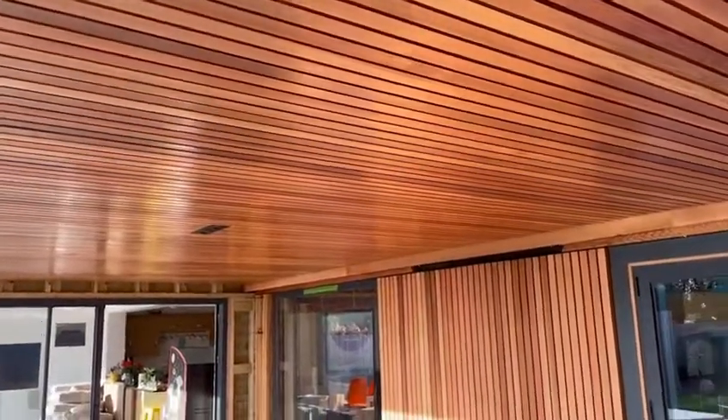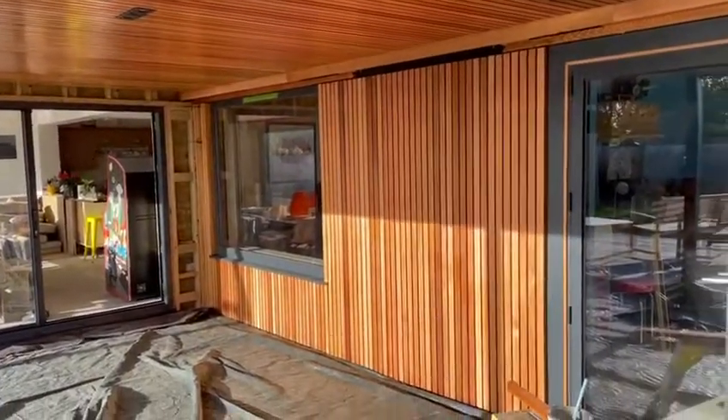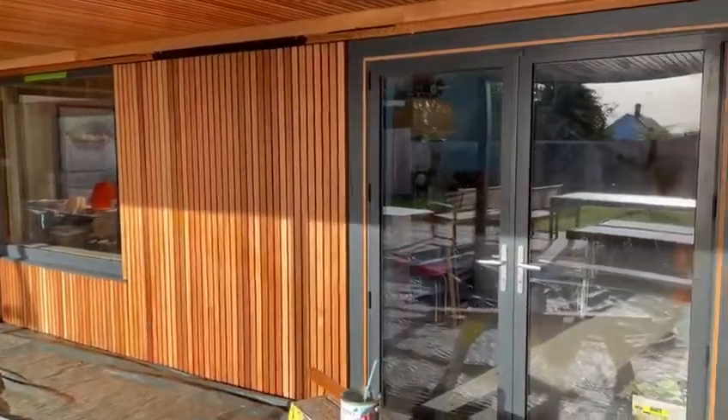There won't be any sunlight at all getting to the ceiling, so that should last years and years. And you'll certainly get quite a long time on this back wall area because that only gets minimal sun.